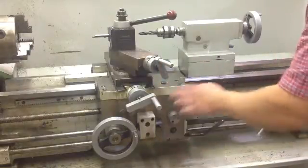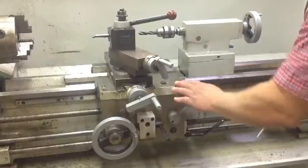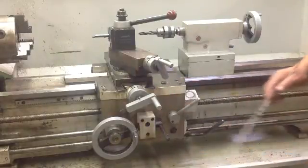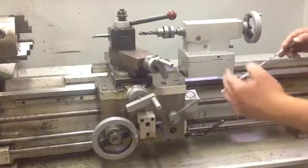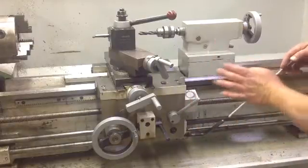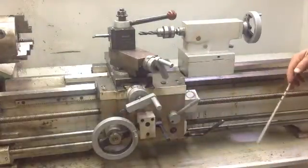We've got an on switch, this is for the automatic feed for the table, right here — this as well — you can switch it on and off, so you can do Y axis or X axis power feed on this machine.